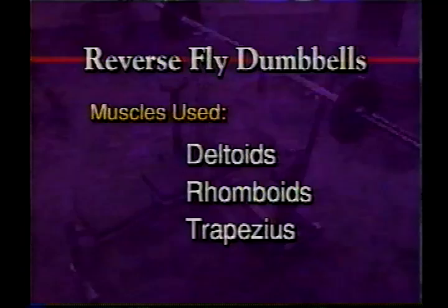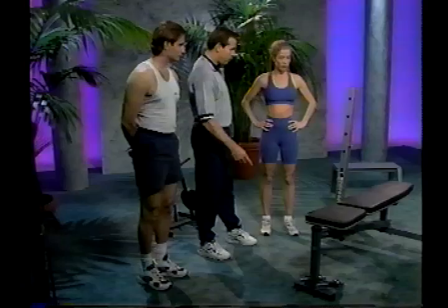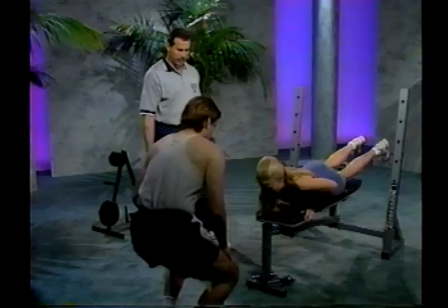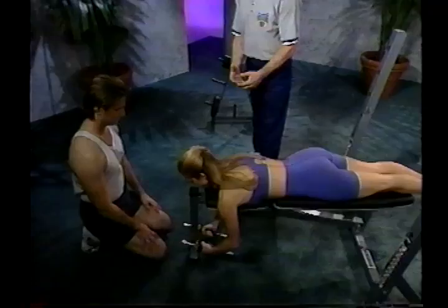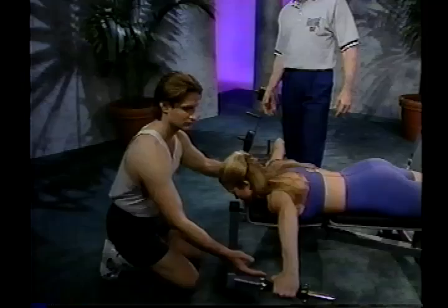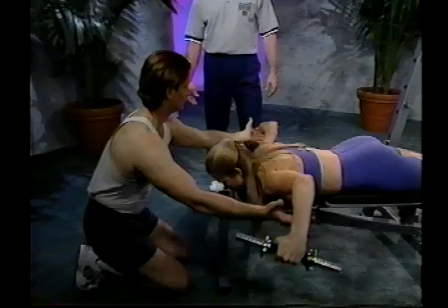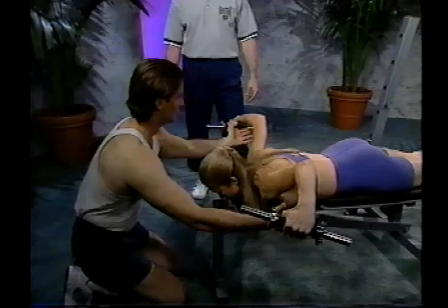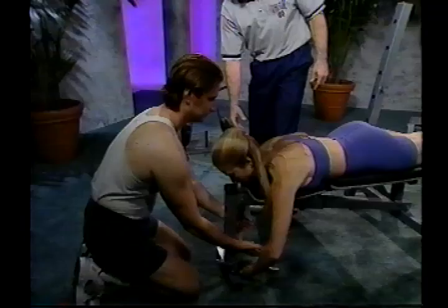The next exercise is the reverse dumbbell fly. Position the bench in the flat position and lie face down with your head towards the front. Grab the dumbbells with palms facing inward, then raise the dumbbells in a slight arc to where they are just above shoulder level. Pause and return back down to the starting position. This is really good for overall body posture. I recommend doing anywhere between 12 to maybe 20 reps — stay light and use good form. Make sure you keep your elbows pointed upward when you get to the top.